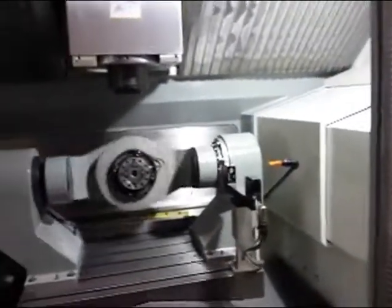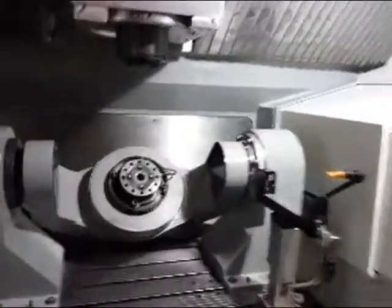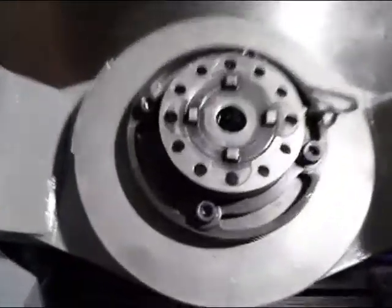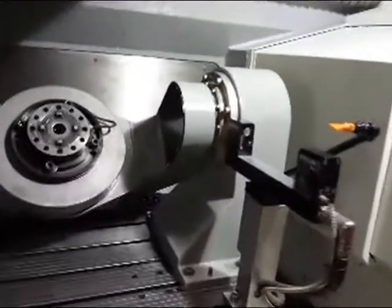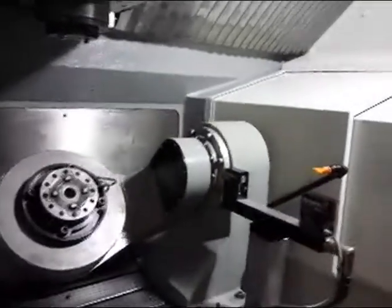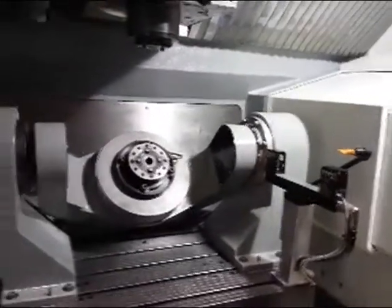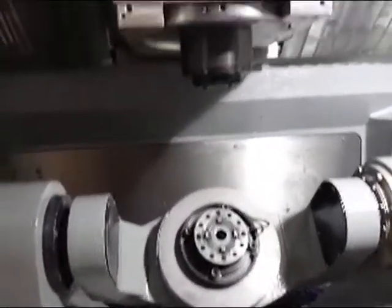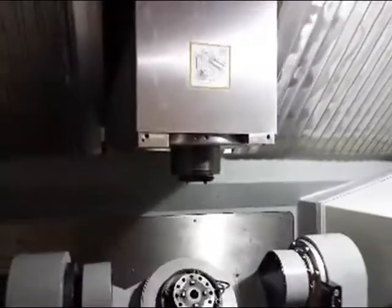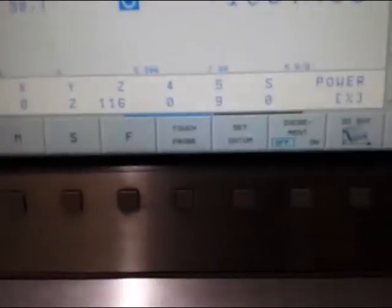This is a pre-owned machine — save big money. Visit us at europeanmachinetool.com in Wisconsin. Irova system is built in too. Renishaw laser, 12,000 RPM, 30 tool, cool-and-true, oil mist, glass scales — everything on this machine for a fraction of the price. Thank you very much, have a great day, and please visit us or feel free to give us a call.